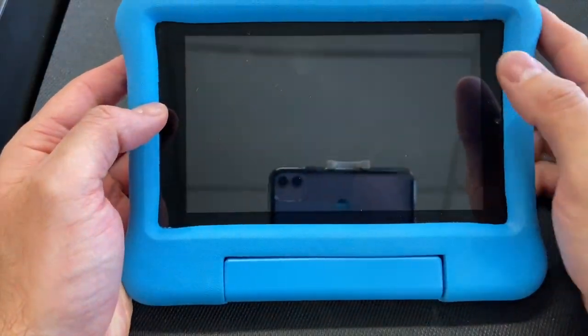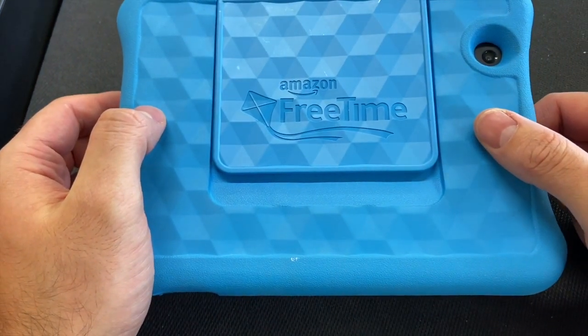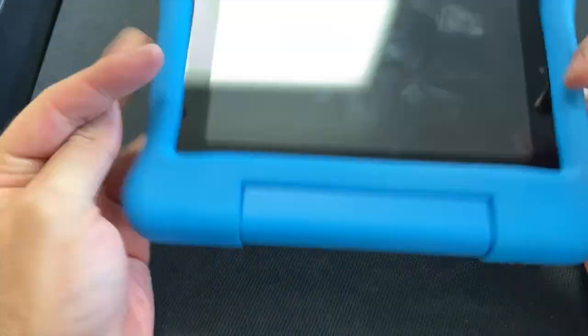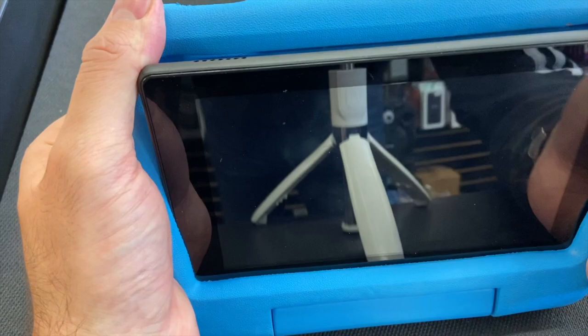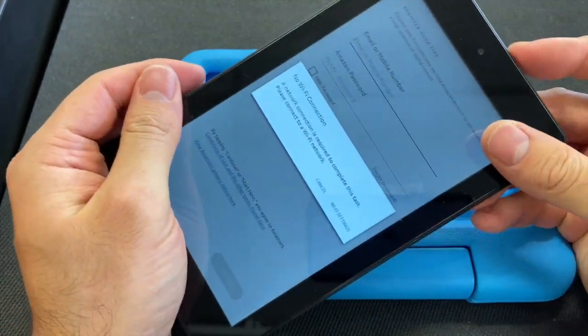Hello, welcome back to my channel. Today I'll be showing you how to factory reset your Amazon Fire tablet for free, and also how you can remove it from the casing. Simple and easy.